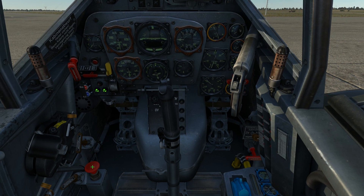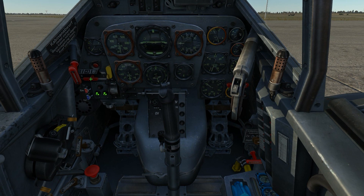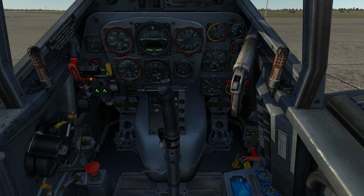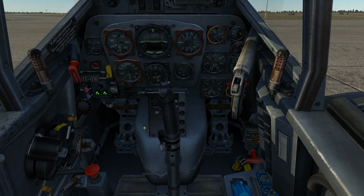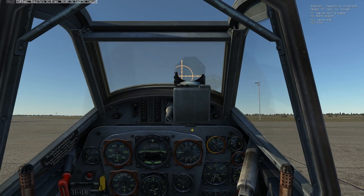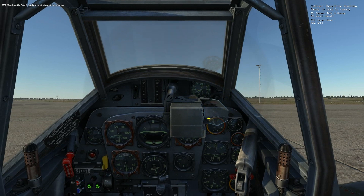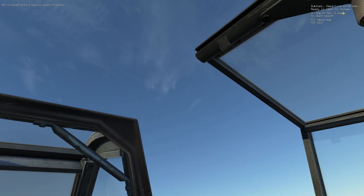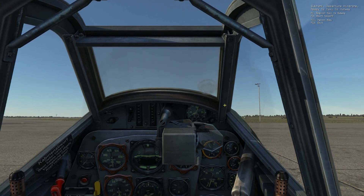Okay, that looks good. I'll now hold out the engine starter handle until the engine catches. This concludes this video of doing a simple start of the BF-109 K-4.